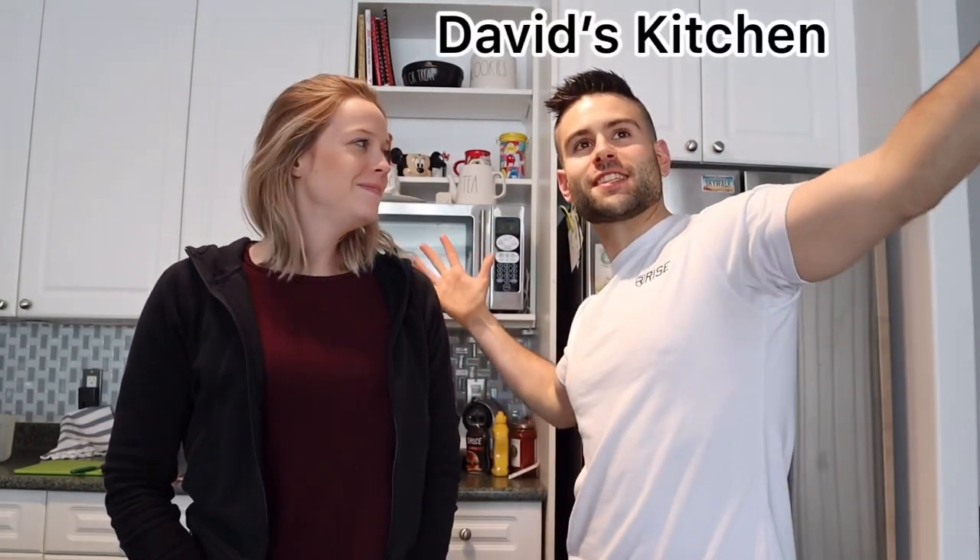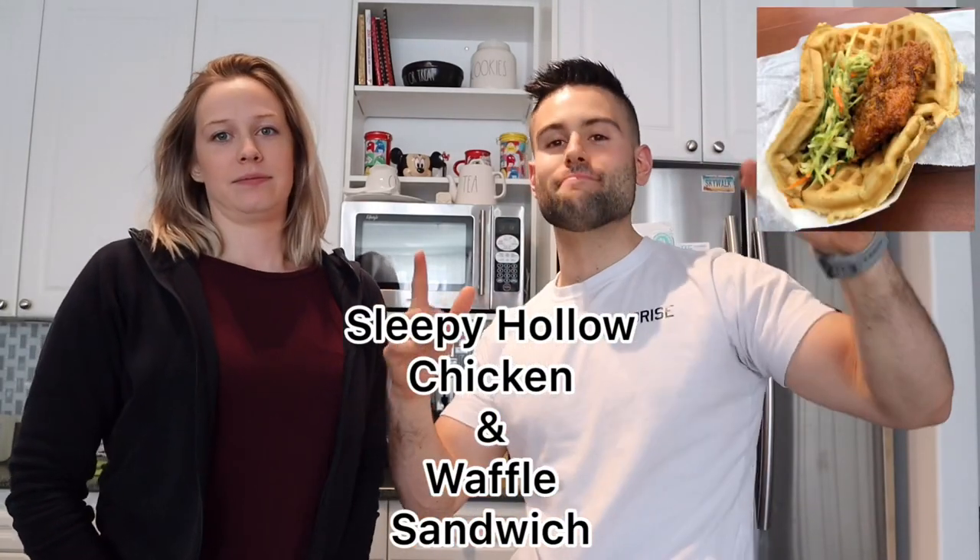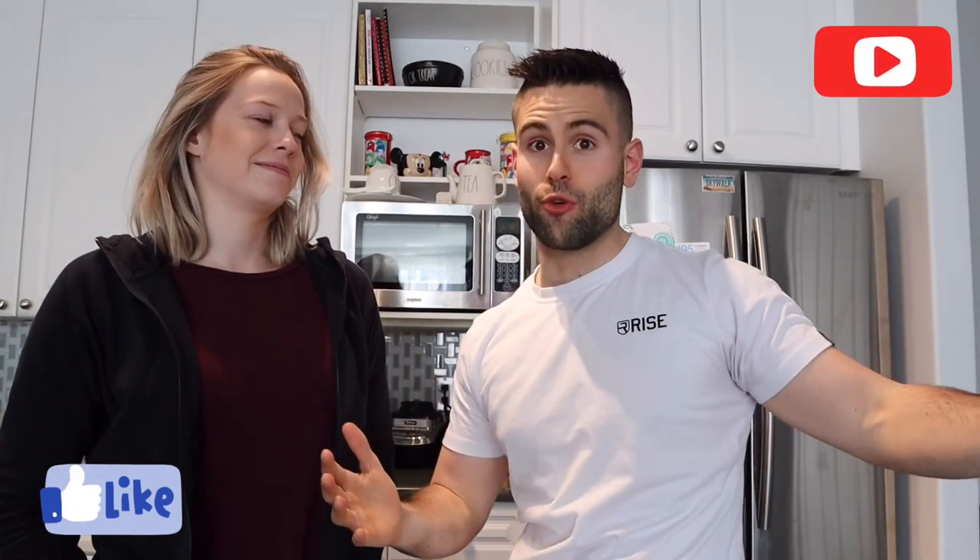Welcome to David's Kitchen, which should be the name of the channel now since we're in isolation and only doing cooking. Today we are making chicken and waffles from the Sleepy Hollow restaurant in Magic Kingdom — chicken tenders with a sweet and spicy sauce and coleslaw. Don't forget to like this video and follow us for more Disney recipes, because we're crazy Disney fans. Follow us on Instagram and let's cook!